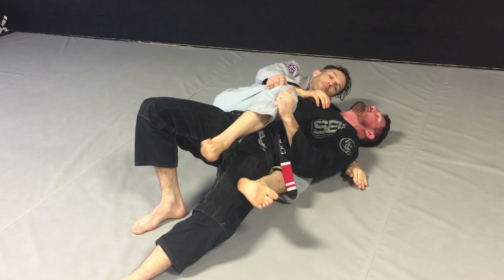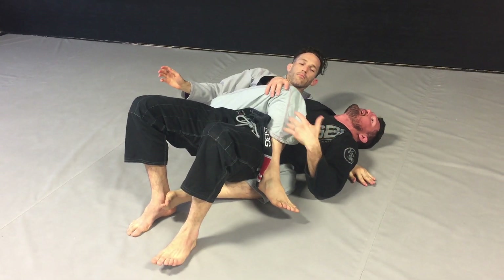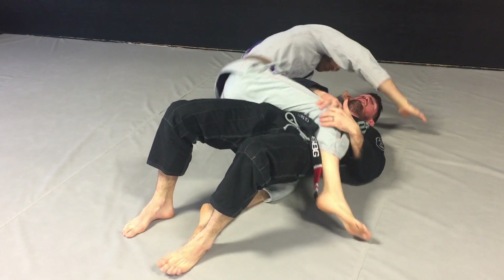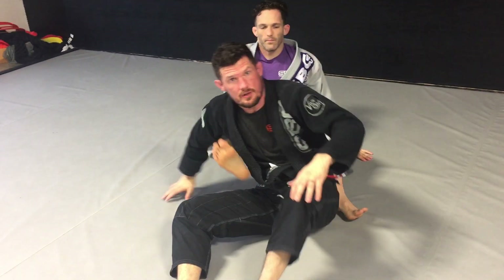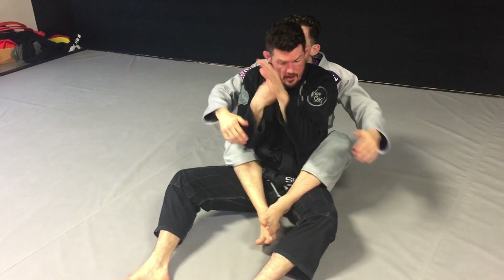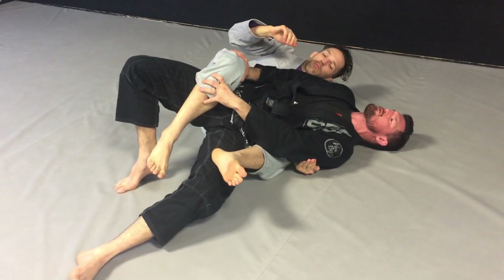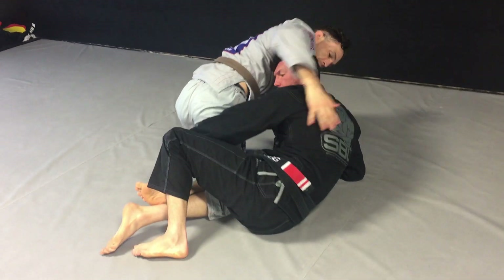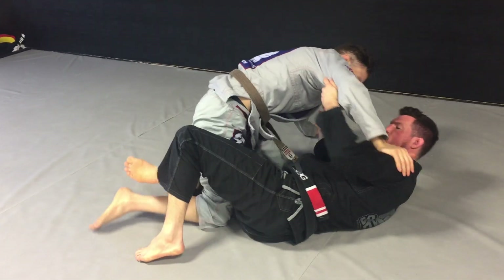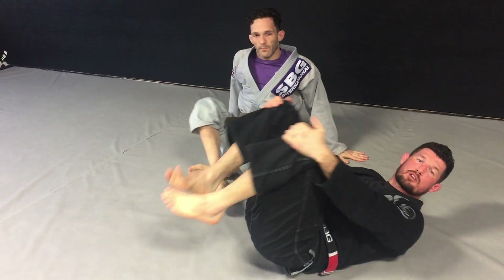I don't want to escape the back and then allow Coach Sean to step over because I didn't deal with his legs and then come to the mount — now I'm in another bad position. So instead, what I want to do: my head goes to the ground and now I'm dealing with these legs. So when Coach Sean tries to step over to the mount — no, no, no — I'm in on a single leg, or worst case scenario, I'm in bottom half guard. Bottom half guard is way better than having somebody on my back.